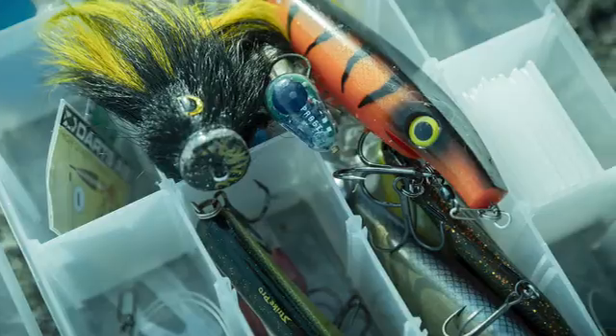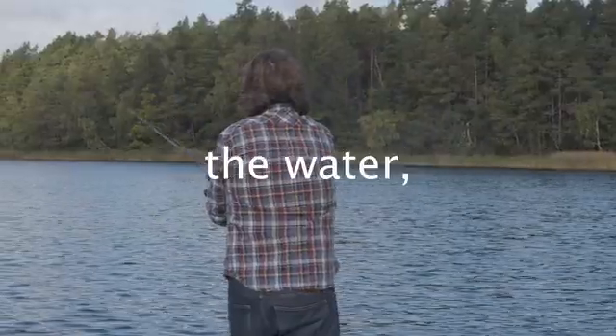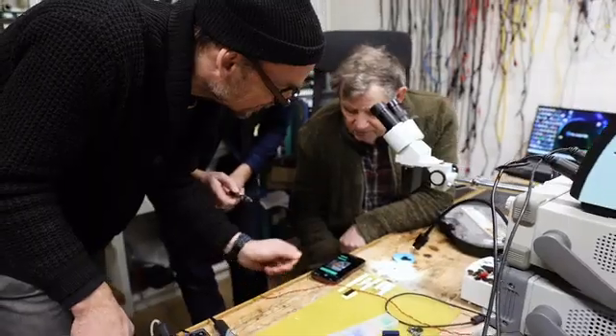Everyone knows that depth is one of the key factors for a better catch rate, and we realized that people just put their $15 lures on and cast it into the pond without really knowing what happened with the lure under the surface. As soon as your lure hits the water, you are simply left to a game of guessing on when and how to retrieve your lure. So we just got obsessed with solving that problem.